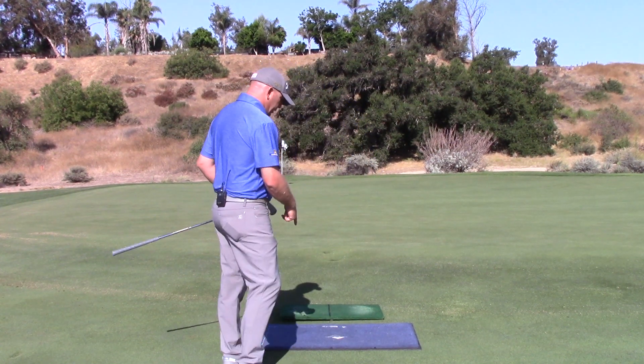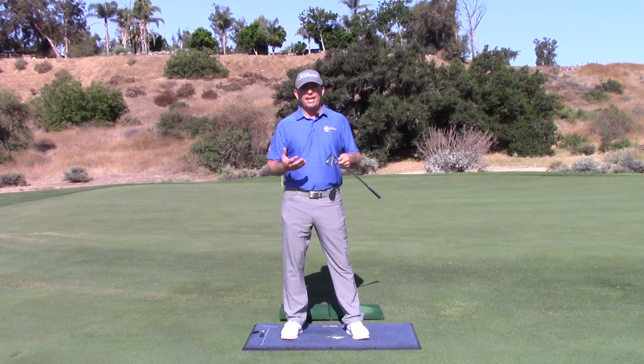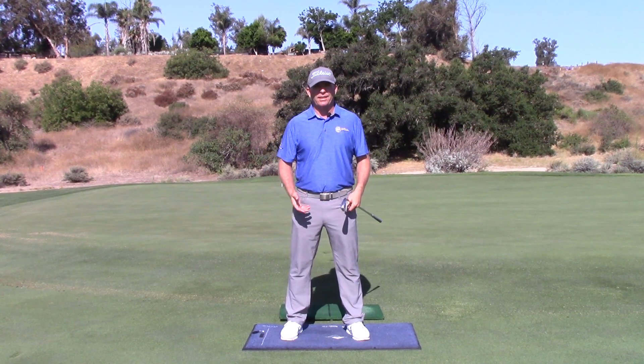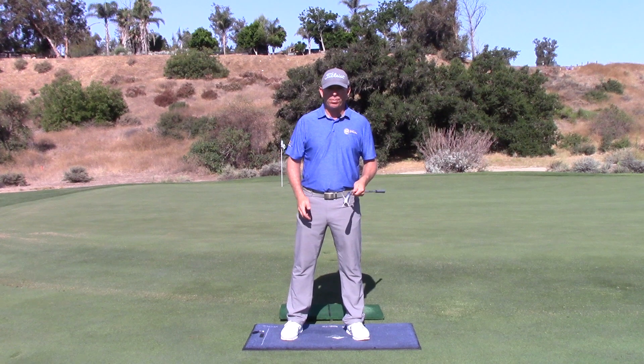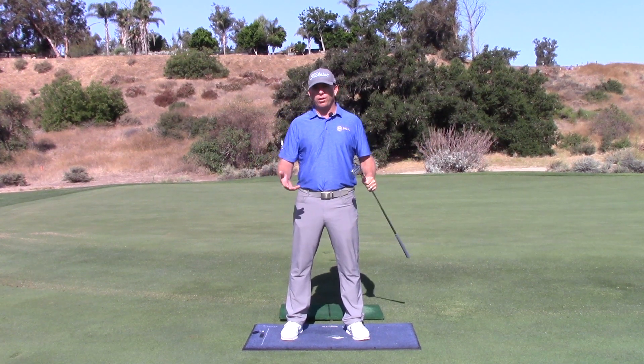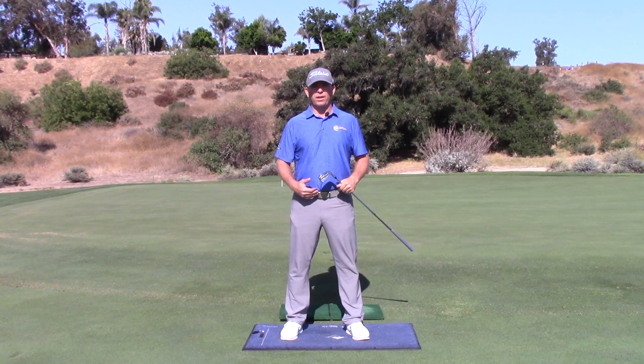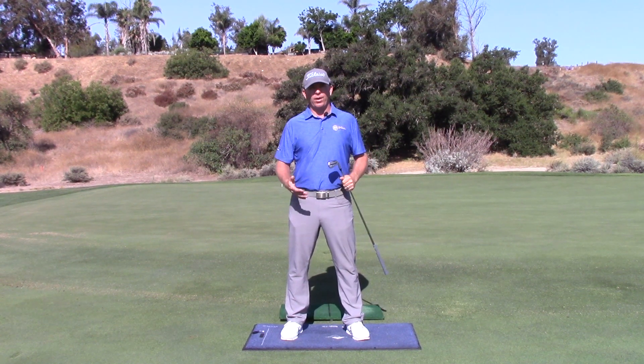We're going to be talking a lot about what we see with the Body Track pressure mat, because this is going to show me exactly where you're pushing, how you're pushing, are you unweighting, which foot are you unweighting, and which one are you pushing off of. The Body Track pressure mat shows me what cannot be seen on regular video.